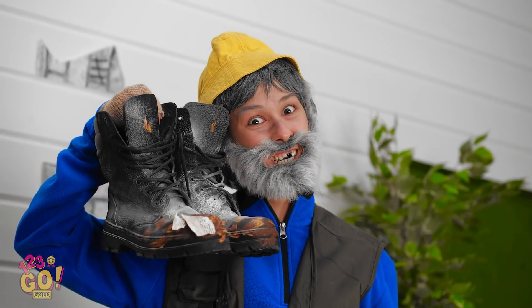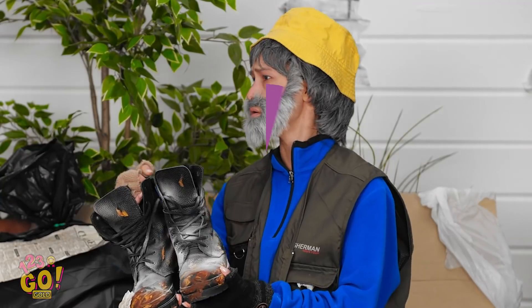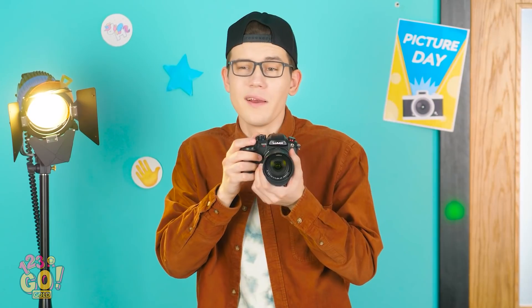Mind if you help me with these? You're on your own! Nice! Okay! Who's up next? Hi there! Can you smile? Great! Thanks! Cheese! Yikes! Ever heard of a dentist?